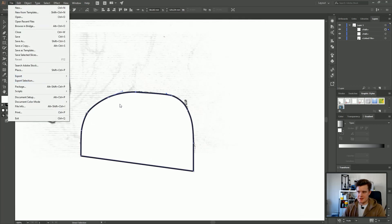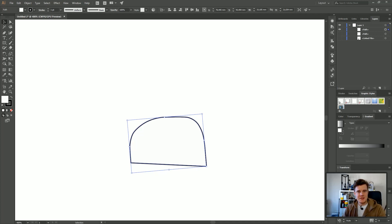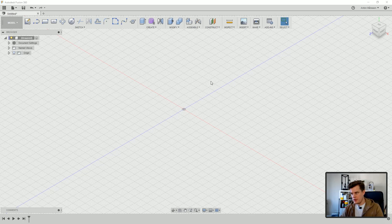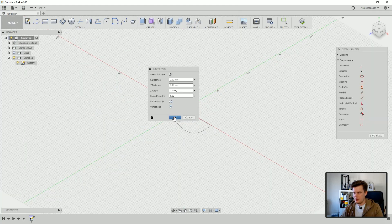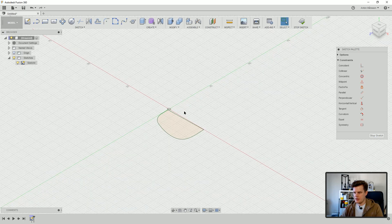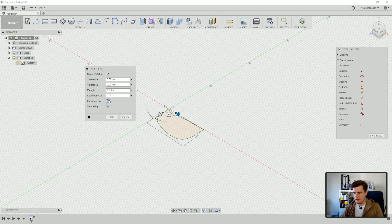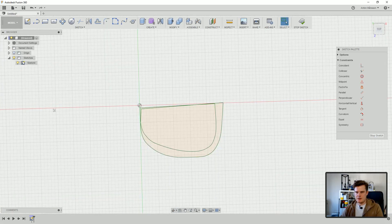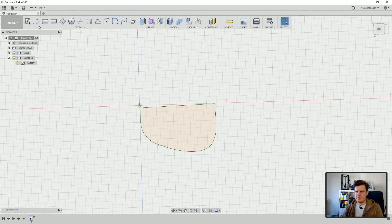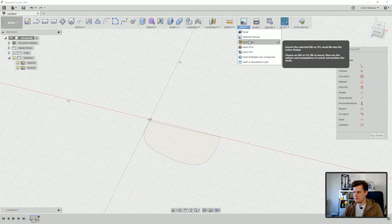There we have the other shape — let's export that selection as well and call it 'upper.' Let's go into Fusion 360 and continue. In Fusion, what we need to do is import the SVGs. Let's begin with the lower one — put it on there, that looks awesome. Let's repeat this and get the upper one. I'm going to flip this in that direction so we get them more or less at the same location. Now we have two sketches.